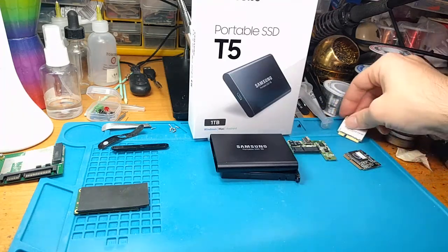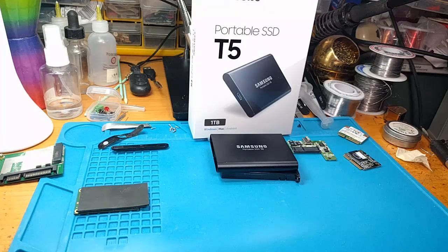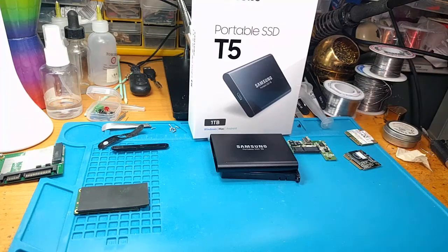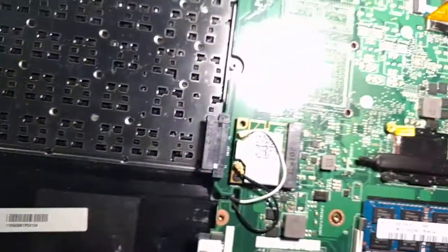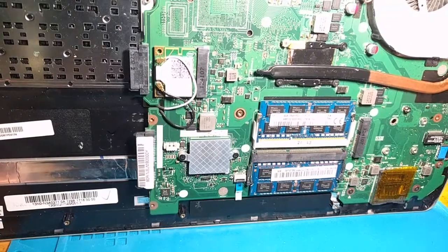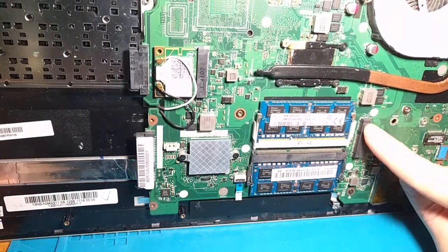Nowadays everything is the M.2 standard, but if you were unfortunate enough to get a computer around 2012 — I forget when that standard was finally fully adopted — there was a period where things were using a PCIe, also known as M-SATA slot, for SSDs, for solid-state drives. And it becomes a bit of a pickle because getting those drives nowadays is not very easy, especially if you want them in a larger form factor. I have this lovely laptop which I use a lot, and it comes with this M-SATA for your SSD.